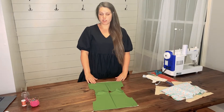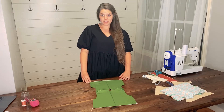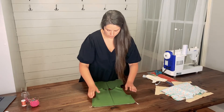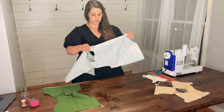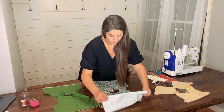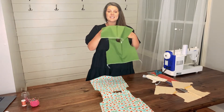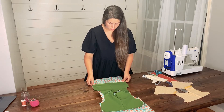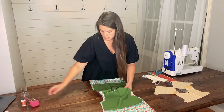I chose to finish my partial lining off by serging. You will then want to repeat these steps for the raw edge of the back of your lining. Once that is complete, you will want to grab your top main again. This time, you are going to lay it on the table flat with the right side of the fabric facing up. You will take your top partial lining and lay it on top of your main with the right sides of the fabric touching each other, lining them up at the shoulder seam and pin.